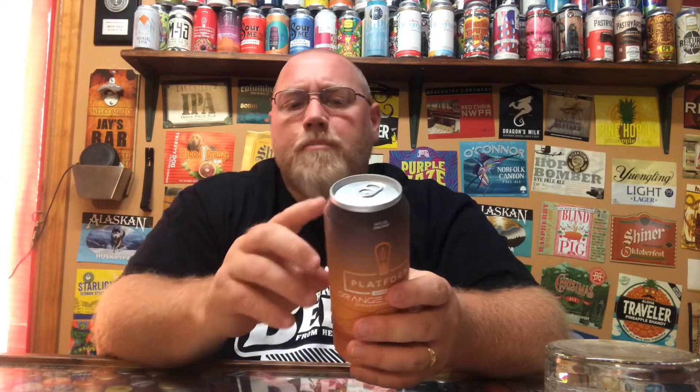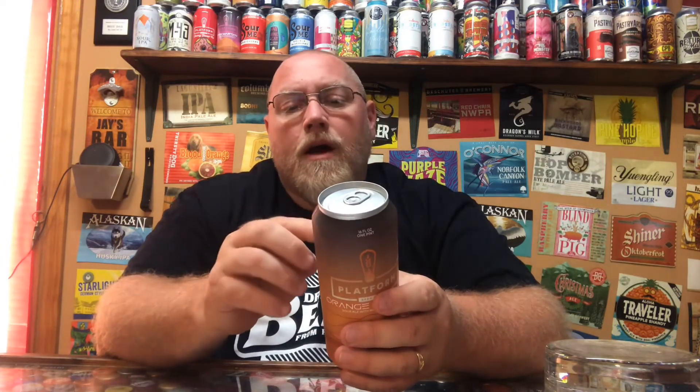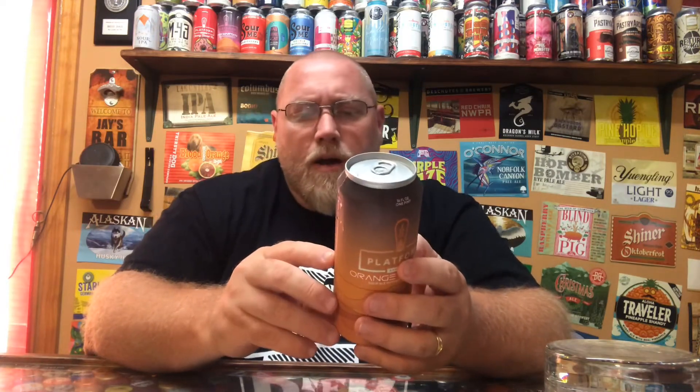It says the grains are Pilsner, Pale Wheat, Melanoidin, Carafoam, and Acidulated. The hops are Crystal, and the yeast is American Ale. Adjuncts are lactose of course, tangerine puree, banana puree, and vanilla flavor. It says keep refrigerated, enjoy cold — I just took this out of the refrigerator a couple of minutes ago, so still very chilled.